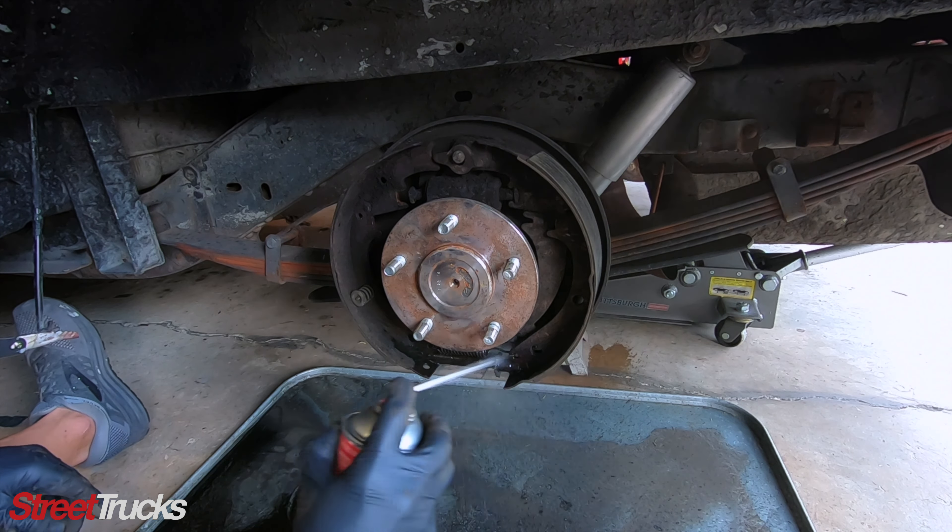Instead of fighting this emergency brake cable, you can pop off this retainer clip, this bracket will come off, and then you can install it onto the new shoe.